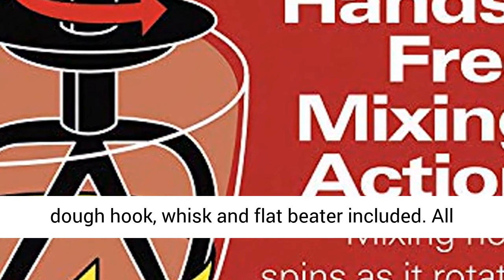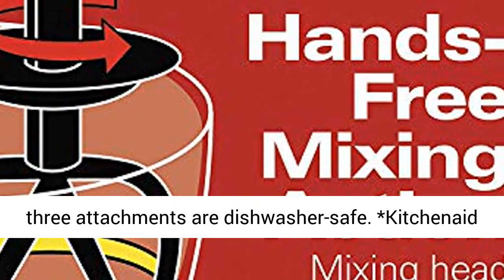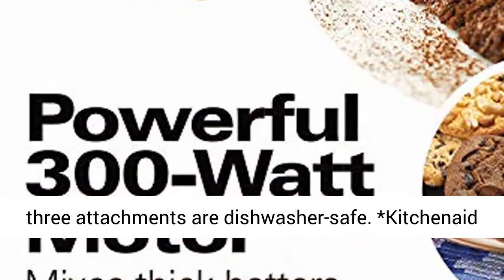Mixing versatility — dough hook, whisk and flat beater included. All three attachments are dishwasher safe.